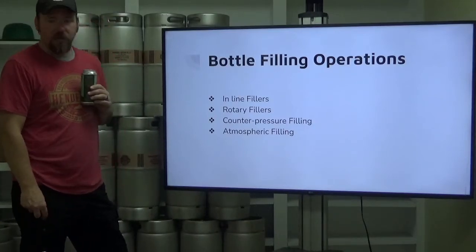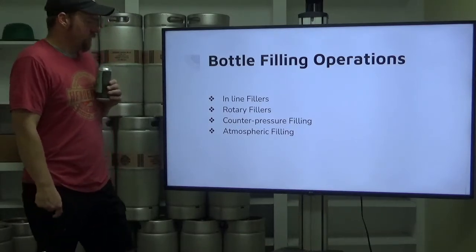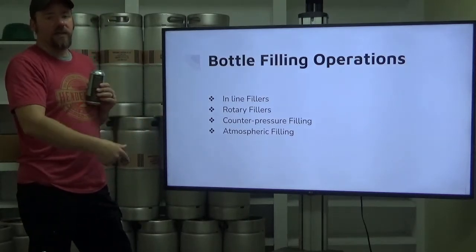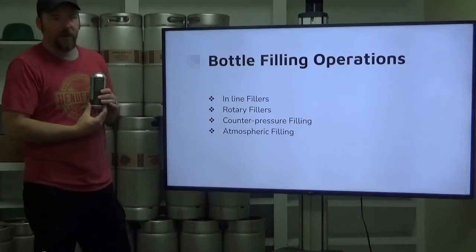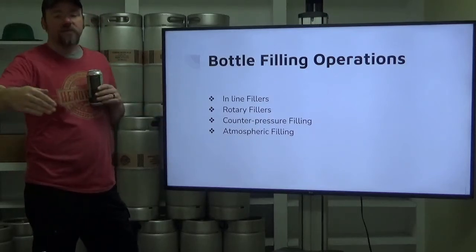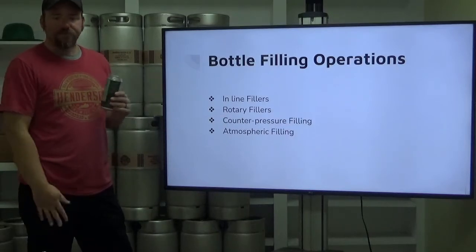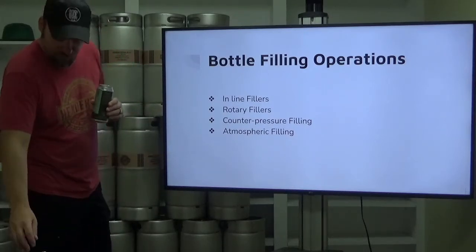Similar to cans, we have inline fillers, rotary fillers, counter pressure, and atmospheric filling. The inline filler is exactly similar to a simple canning line: you've got a line of say four or five bottles, they stop underneath the fill head, drop down, get purged, get filled, and then move on to the capper. Rotary fillers operate similarly — they go around and come out the other side filled, and some will cap at the end of that filler while others move on to a separate capping station. Counter pressure and atmospheric pressure filling are also options. It's all just what your machine is designed for, with advantages and disadvantages of each.